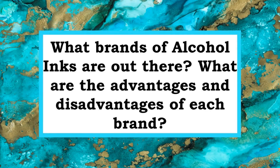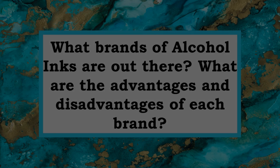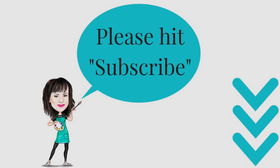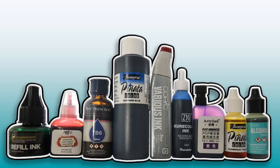Hey, how's it going! My name is Serena and welcome to my studio. What brands of alcohol inks are out there? What are the benefits and drawbacks of each brand? I'm going to be answering these questions and more in today's edition of Alcohol Inks A to Z. Please subscribe to my channel for weekly videos on techniques, hints, tips, and tricks.